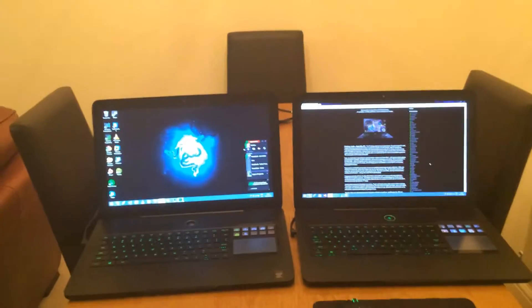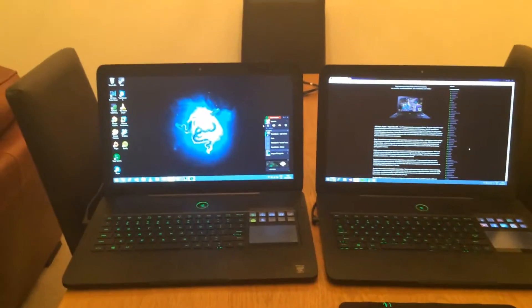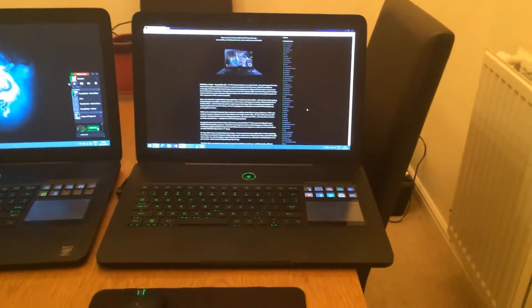My name is Brandon and I'm a software developer that works with Razer to develop apps for the Switchblade UI. What I have here are two Razer Blades. This is the Razer Blade Pro which was released in summer 2013, and this is the original Razer Blade which was released at PAX Prime in 2011.